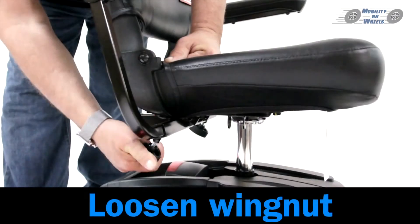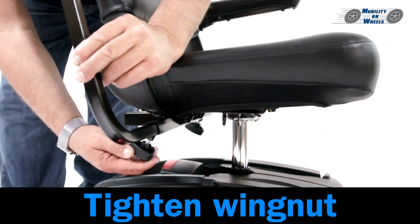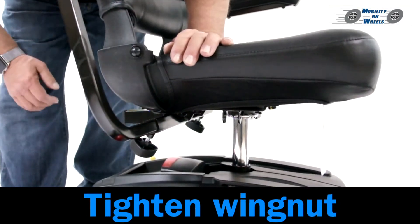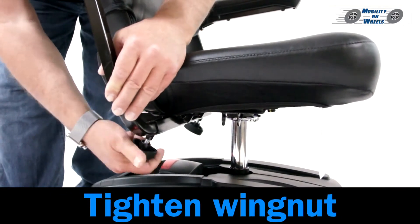You may adjust the width of the armrests. Loosen the wing nut and pull the armrest out, then tighten the wing nut. To slide the armrest back, loosen the wing nut, slide the armrest back, then tighten the wing nut.